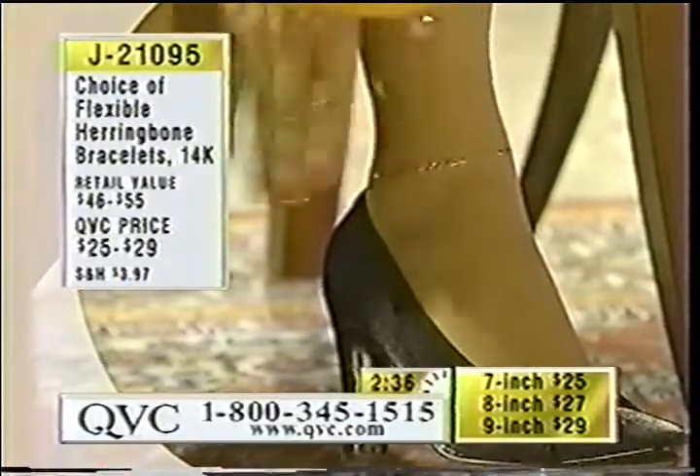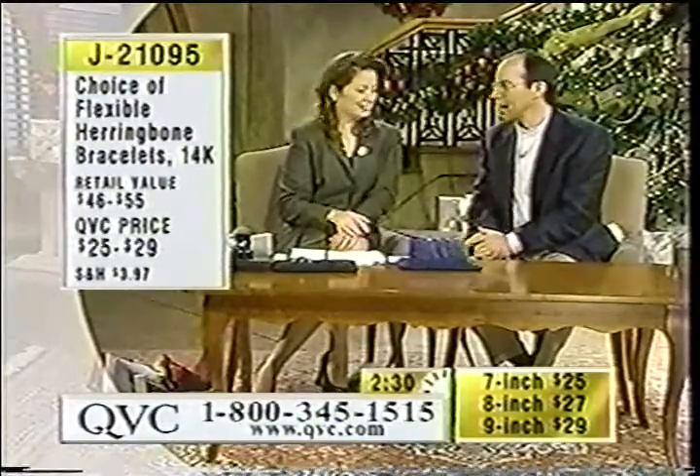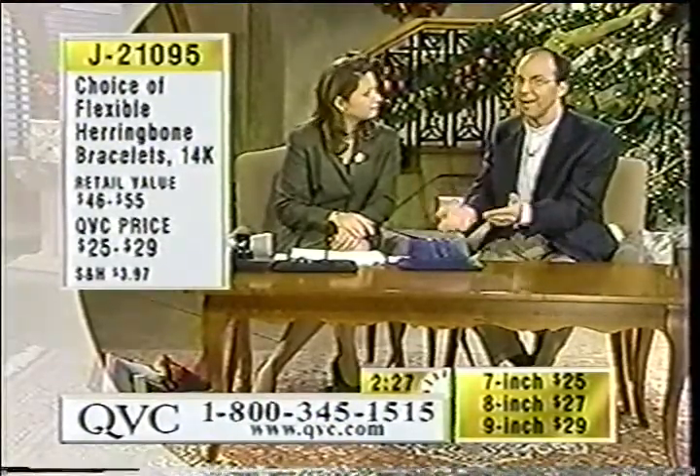And you use that spring ring clasp to strap that right around that ankle. That's all you do, and it's right there. I've seen ladies wear these out for dinner. I've seen them wear them to the beach. It seems like an anklet.